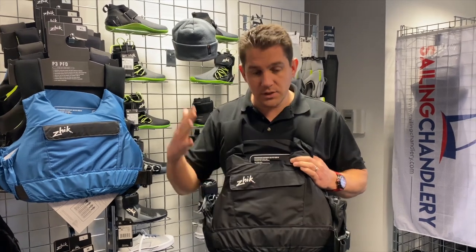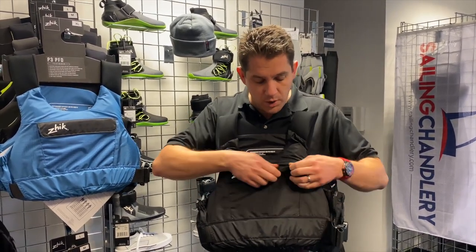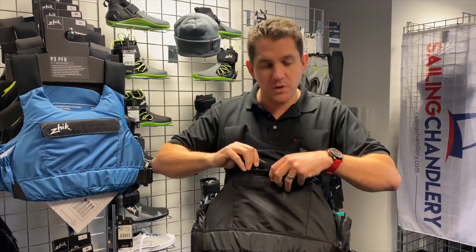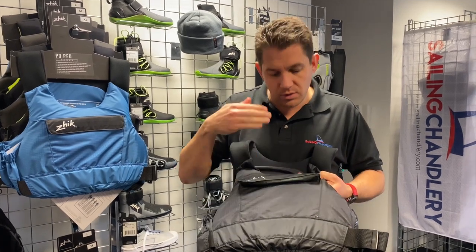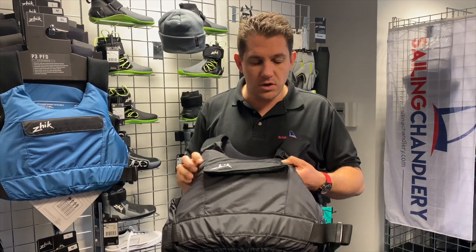Let's have a look at a few of the features — this is the black version. First thing: nice large pocket with a velcro enclosure. Plenty of space in there for spare shackles, ropes, pulleys, rope stopper balls, snack bars, whatever you need. Also if you get water in there, there are little drainage holes in the corner which allow the water to drain out, so anything in there is going to stay nice and dry.